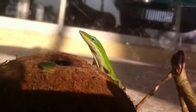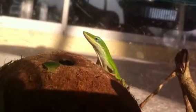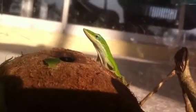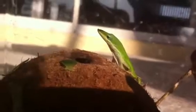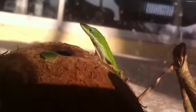Hello, YouTube. This is Black Dynamite One. I'm doing a review of my green anole. I believe it is a male. It is bright green at the moment.